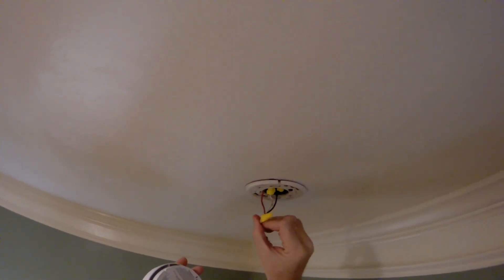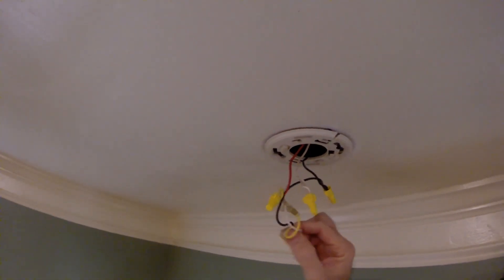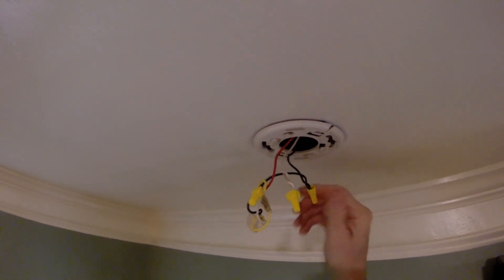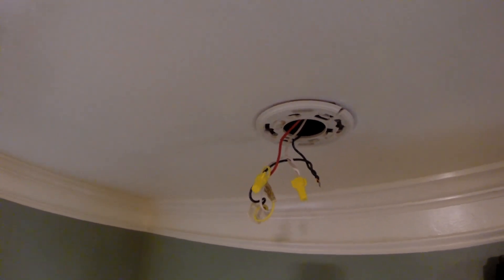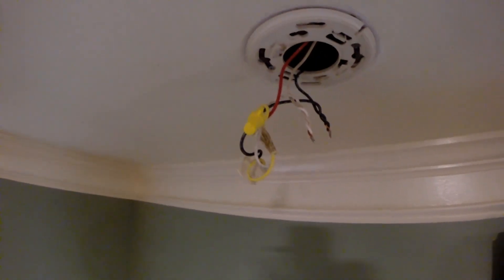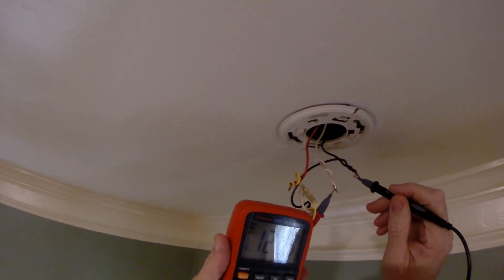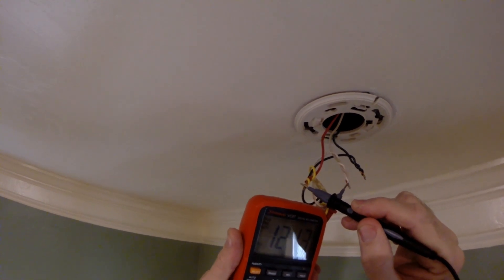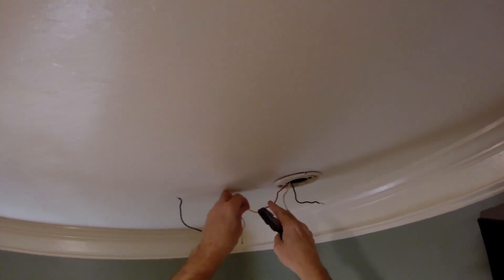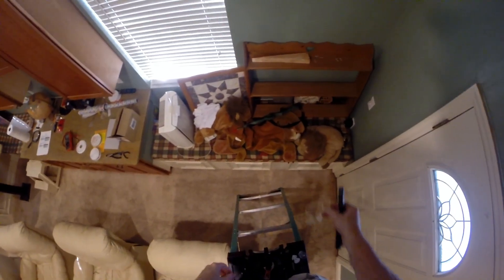Let's see what else we've got in here. I'll pull the wires out and replace this with the new one. Reading 121 volts — don't want to touch that. White to white, black to black. That's the old one out.